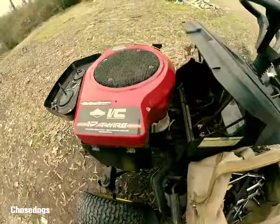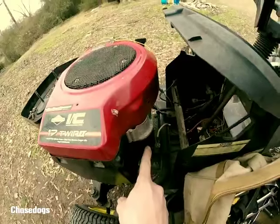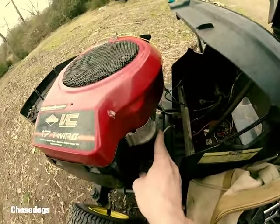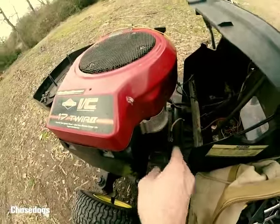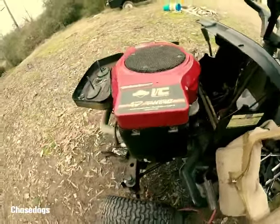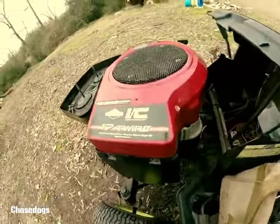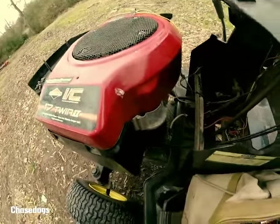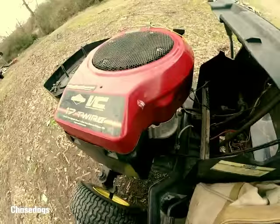Today we're going to be removing the starter because the motor's kind of weak when it turns over and it gets really hot, like almost on contact. So I believe it's not pushing enough power. I've got another starter I'm going to put on. It's not new, but it's fairly strong enough to be able to pull this motor over.